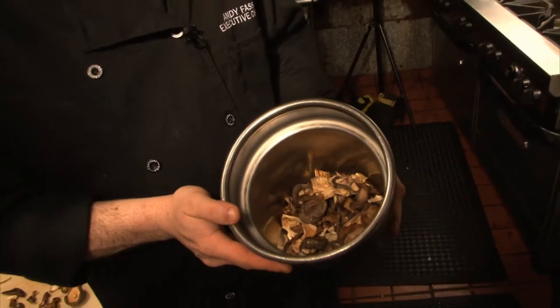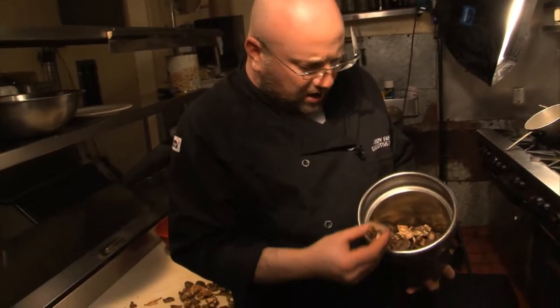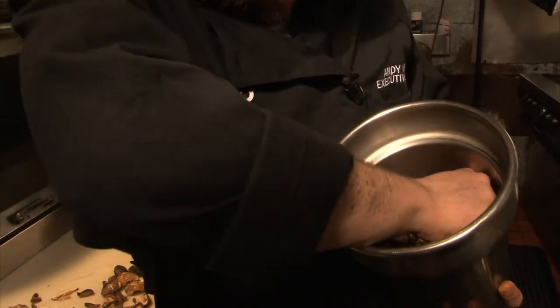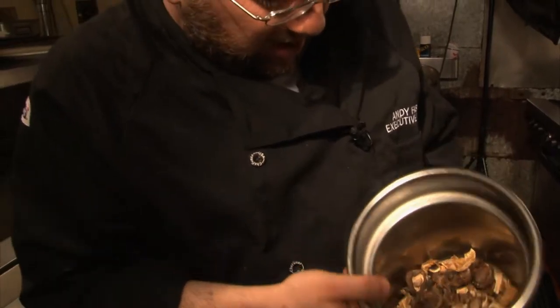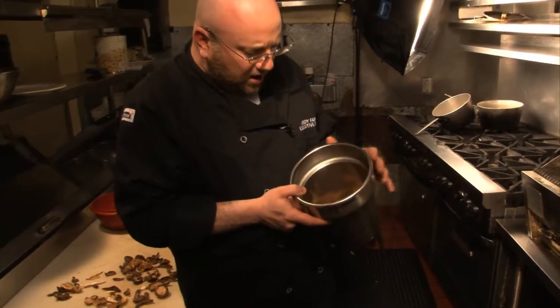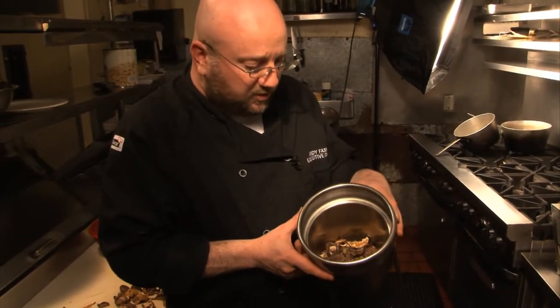In this container here we have some wild mushrooms. It looks like there's a nice mixture of some shiitakes, oyster mushrooms, some black trumpets, and probably some lobster mushrooms. This is a forest blend mix. You can buy these either together as a mix or separately as each individual mushroom.